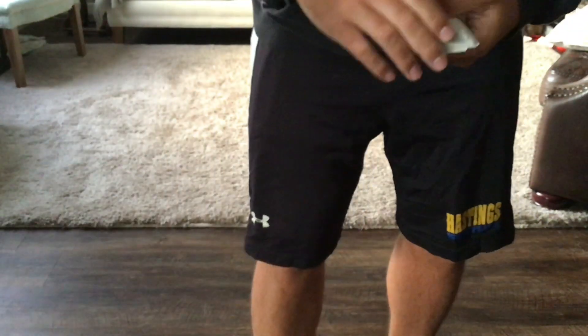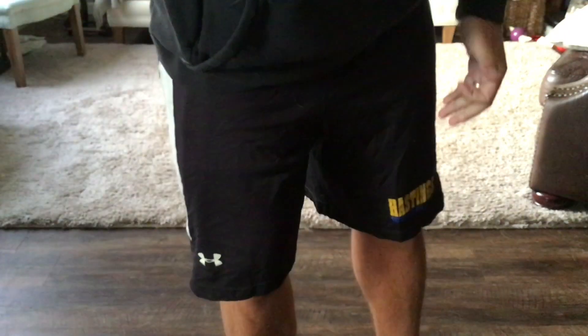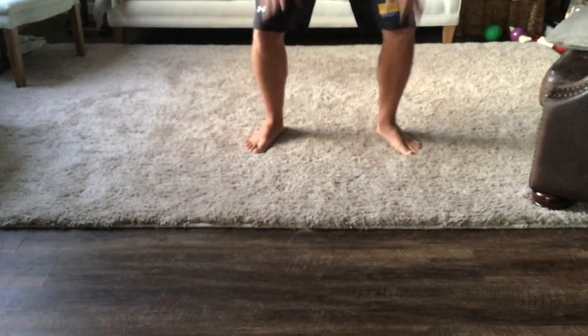Once you are done you will grab the next card off the top of the deck. That is the two of spades. For spades that means I have to do two up-downs. All spades are up-downs just like that.